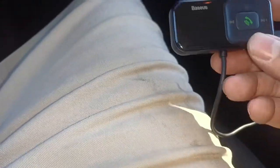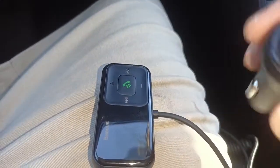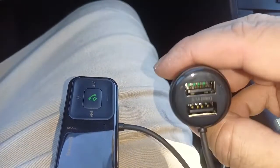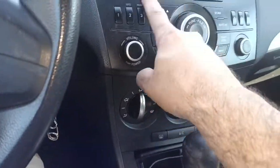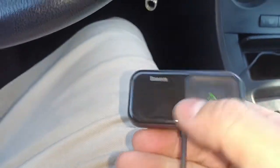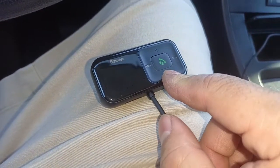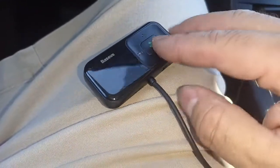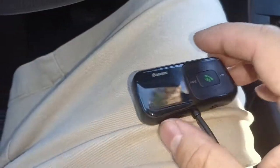Just want to do a quick video on this USB connector adapter/charger. Basically, if you have a stock radio without an input or Bluetooth, you can add this to it. It uses a radio frequency — not the best, but you can add Bluetooth and allow the phone to be used through your speakers, depending on the frequency you use on the radio. You have to match this frequency to whatever non-working station you choose.